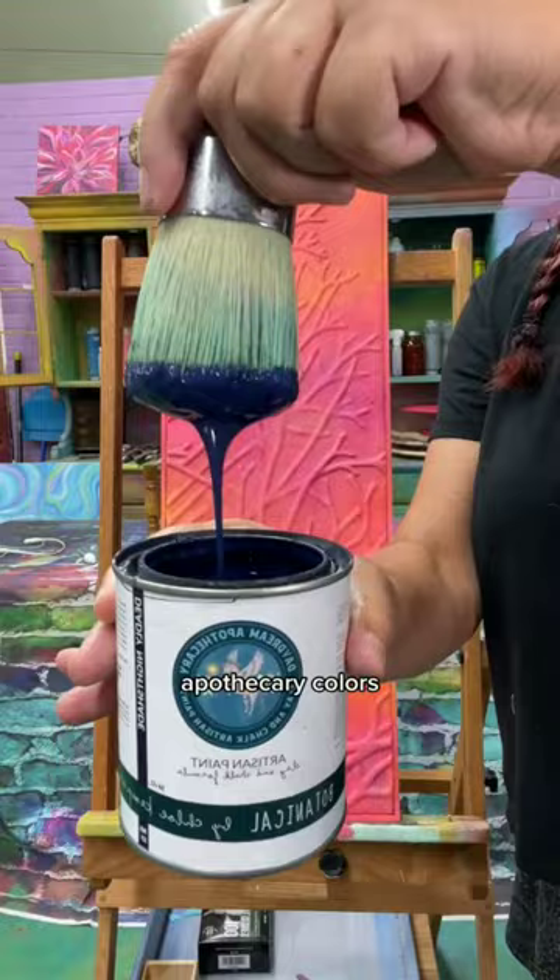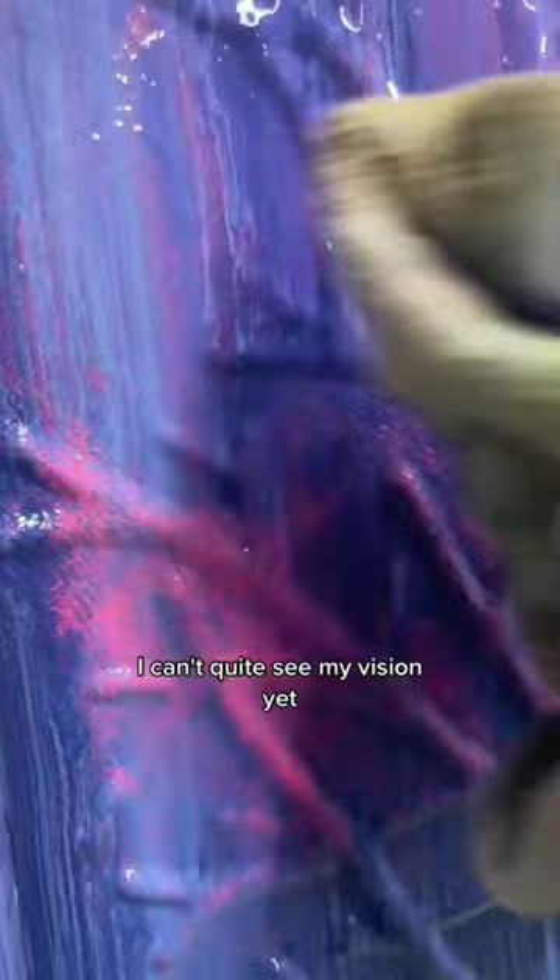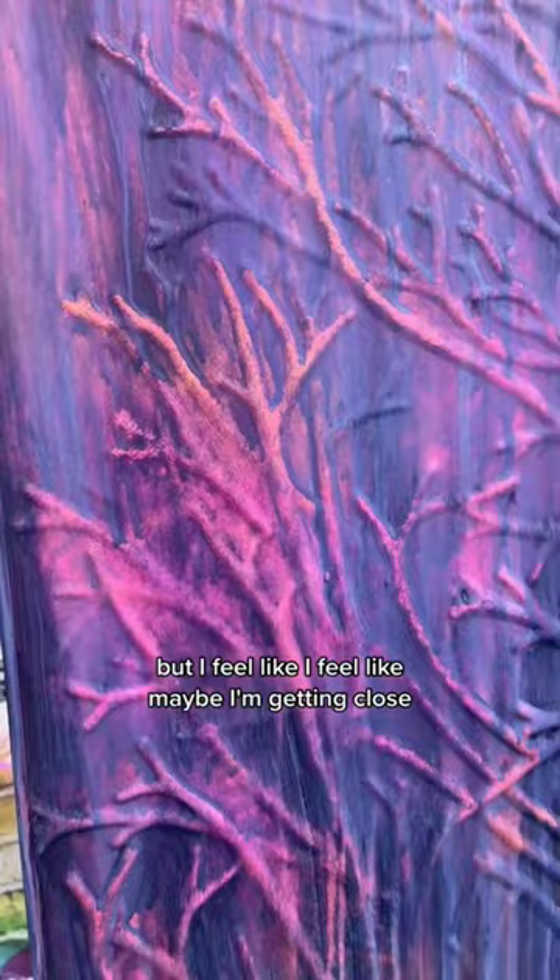I'm letting them flow. I'm mushing them together. I'm pulling it back and it doesn't look good. So I'm just pulling back more — more is more. I can't quite see my vision yet, it's not quite there, but I feel like maybe I'm getting close. I kind of like this ethereal quality.